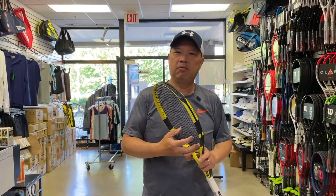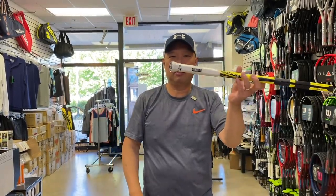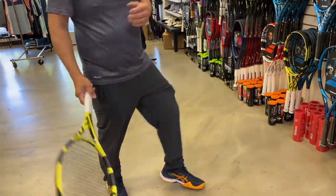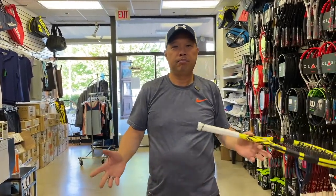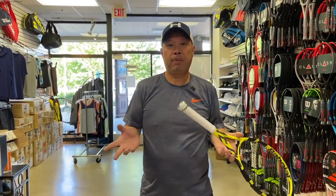Being in tennis, we know that things wear out. Strings wear out, grips wear out because we're changing them all the time. Rackets wear out and get softer and more flexible. Strings break, shoes wear out, your shorts get faded, you get holes in your shirt, you sweat through your cap. Pretty much everything in tennis wears out and you have to replace it.